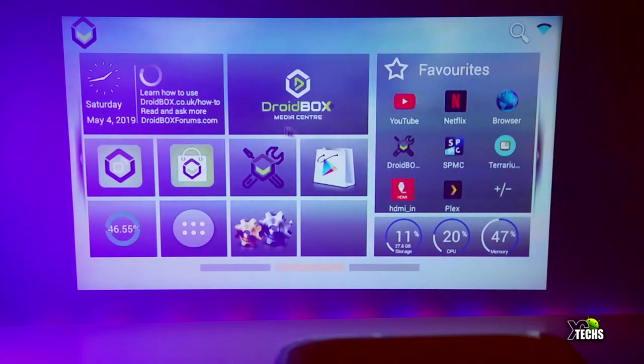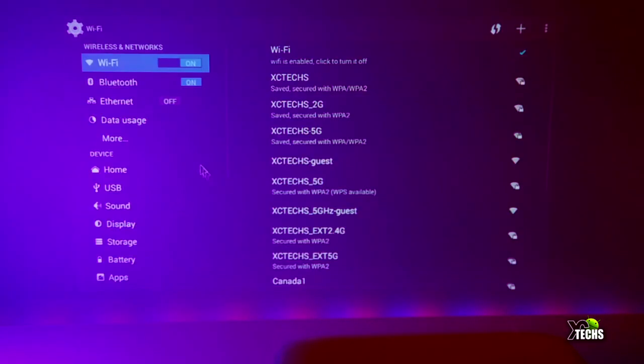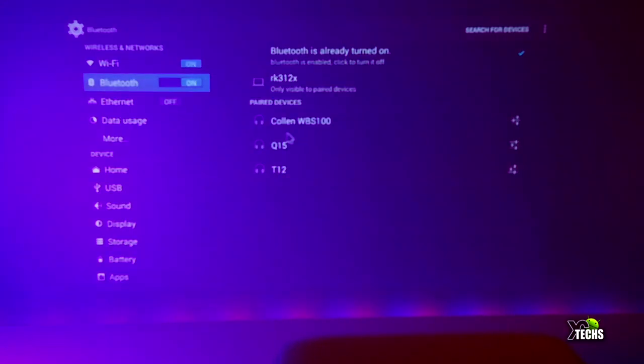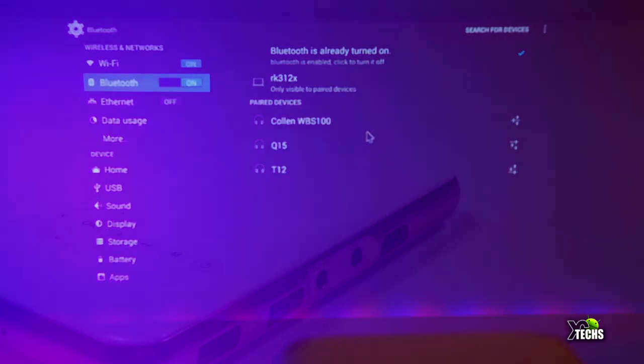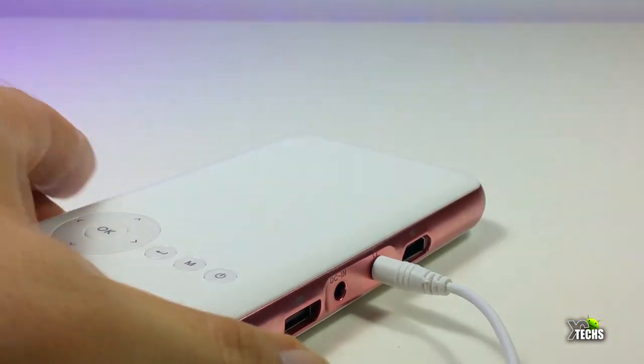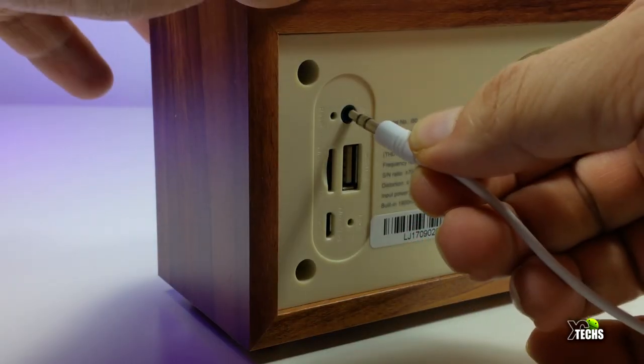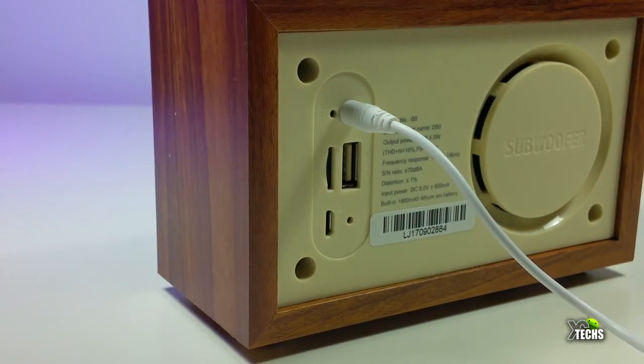Remember that it has Bluetooth already built in. When we go inside the settings you can see that Bluetooth is there and yes, you can connect your speakers to it. It also has a headset jack on the side, which I am showing right now. You can connect that to a Bluetooth speaker or a bigger speaker and the sound will come out really good.